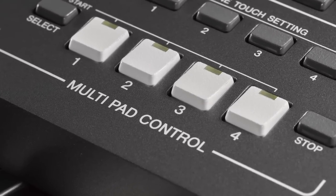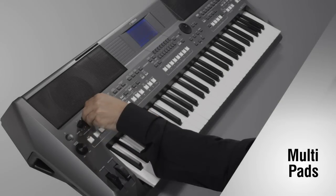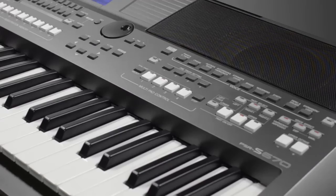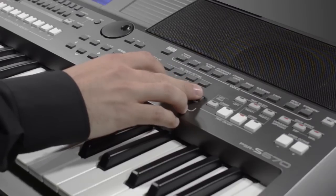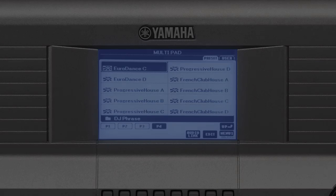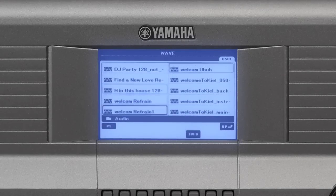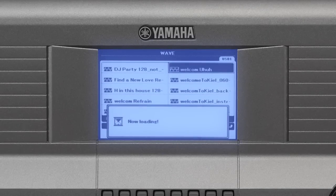The multi-pads can be used to play a number of short pre-recorded rhythmic and melodic sequences to add impact and variety to your performance. You will find some special multi-pad data in the DJ phrase folder for use with the DJ styles. In addition, you can use your own audio data in the multi-pads by using Audio Link.